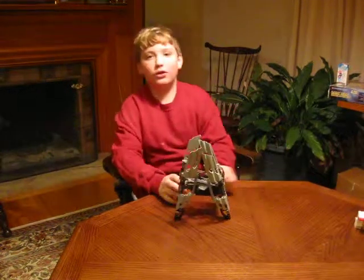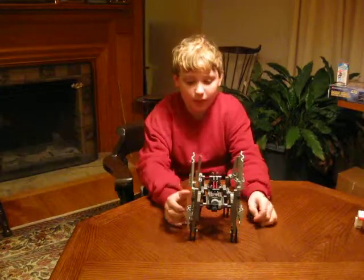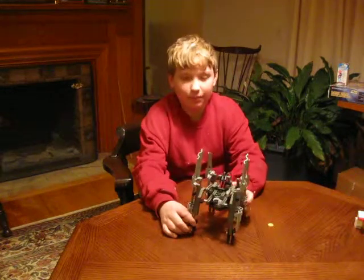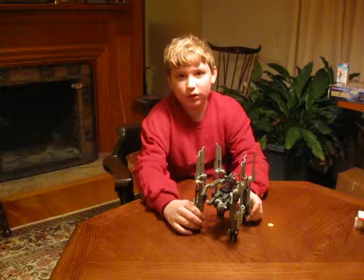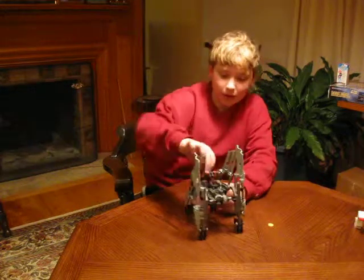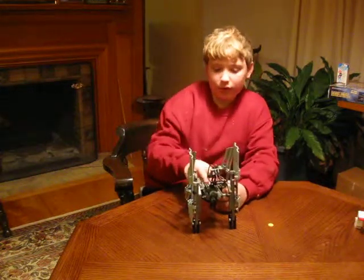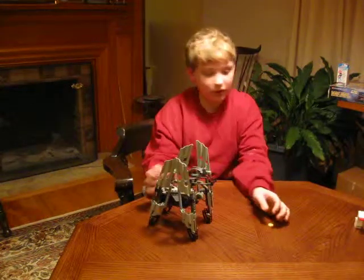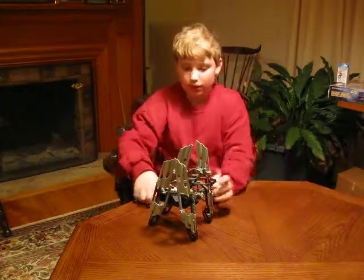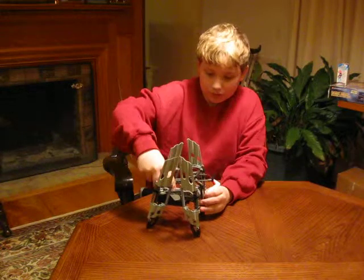Hi, this is my new Lego Dark Side Developer walker — crawler, I think. You can program it so it actually will walk across the table, and we'll start it up.